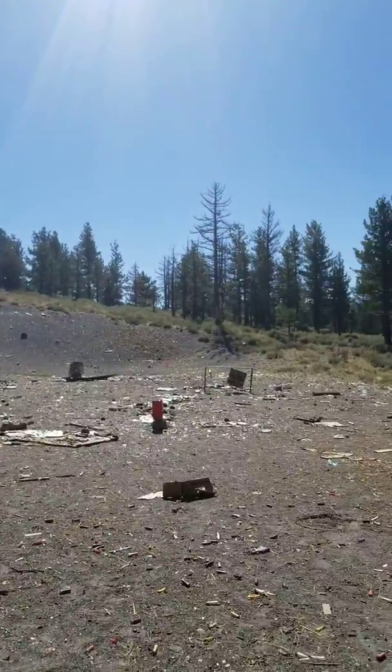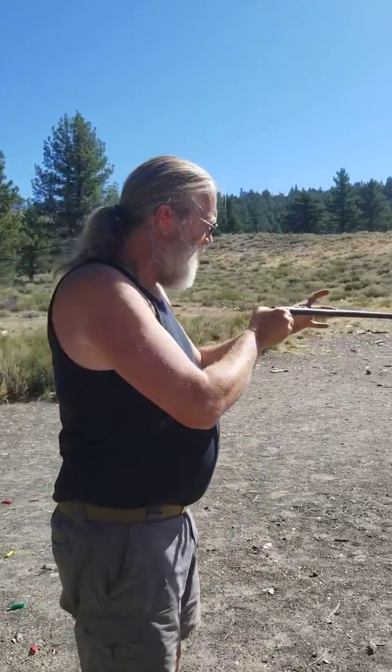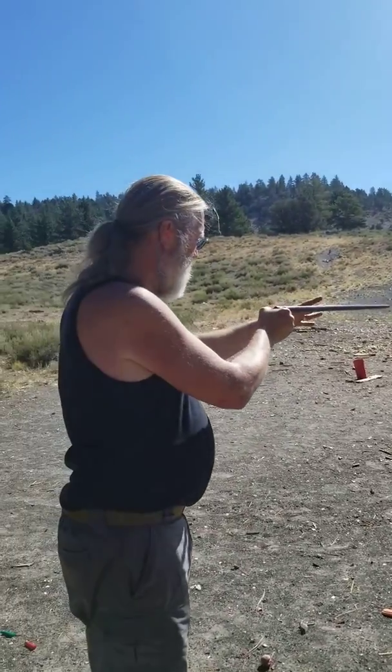I would generally hold it like this to shoot it. However, because it hasn't been shot for a long time, I want to make sure I can trust that first barrel part. So today I'm going to hold it like this, which is probably not how I would hold it once I got really comfortable with it.